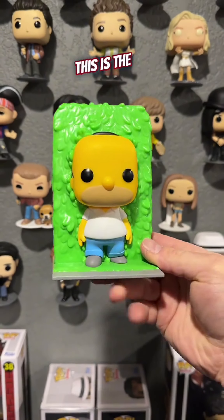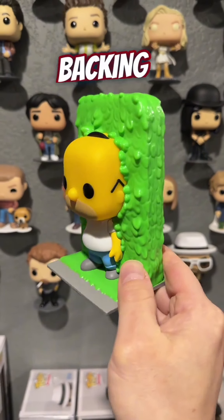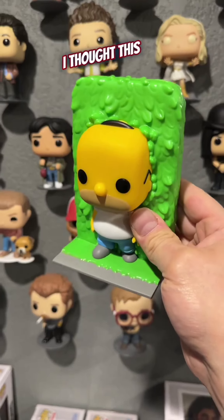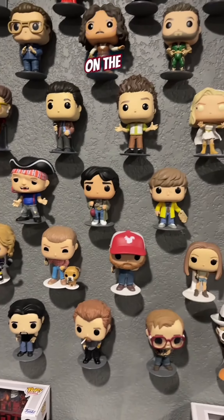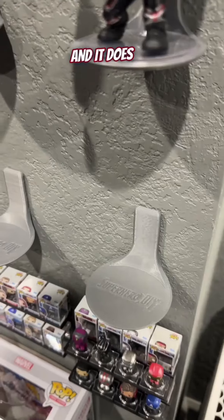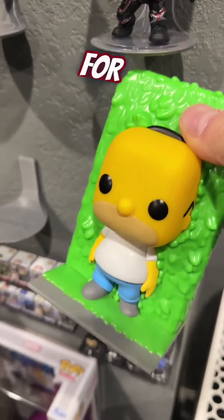Have you guys seen this Funko Pop? This is the Homer and Hedges, Homer slowly backing into the hedges. I thought this was super funny so I wanted to make a display for it, because I want to put it up on the wall like our floating figure shelves here. It does actually fit on our shelves but not perfectly, so I wanted to make something that is perfect for it.